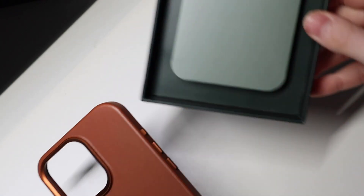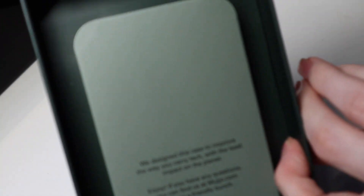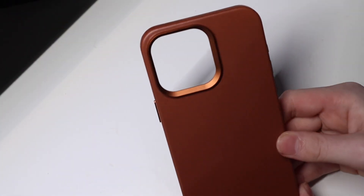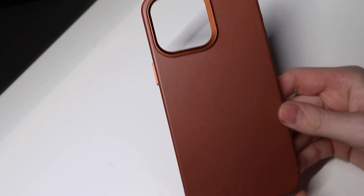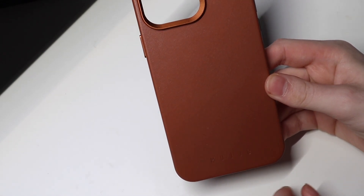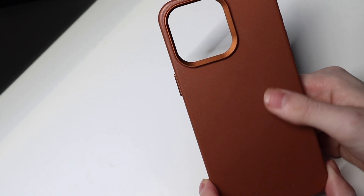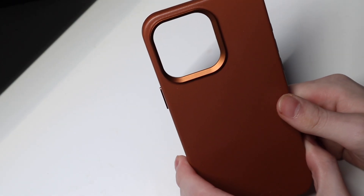Taking it out of the box, we have just a little information on the box, on the little insert right there that holds it in, and then right here we have the case — just some branding down there, simple, nothing that is obtrusive or anything like that. Very nice feeling case, feels very solid.